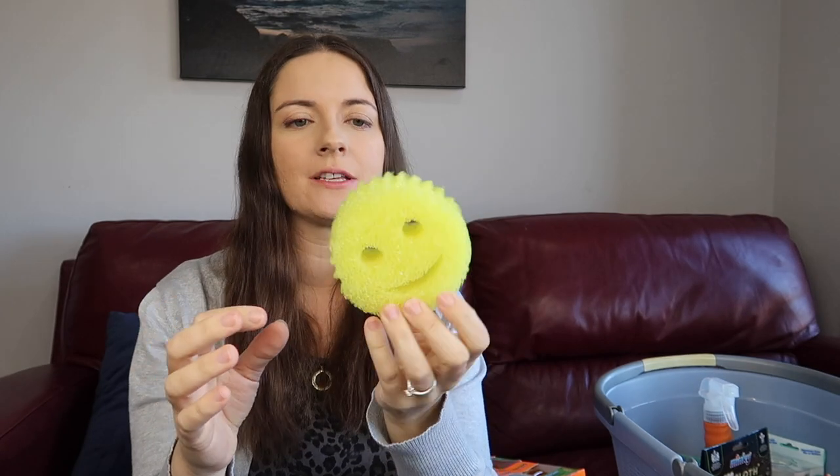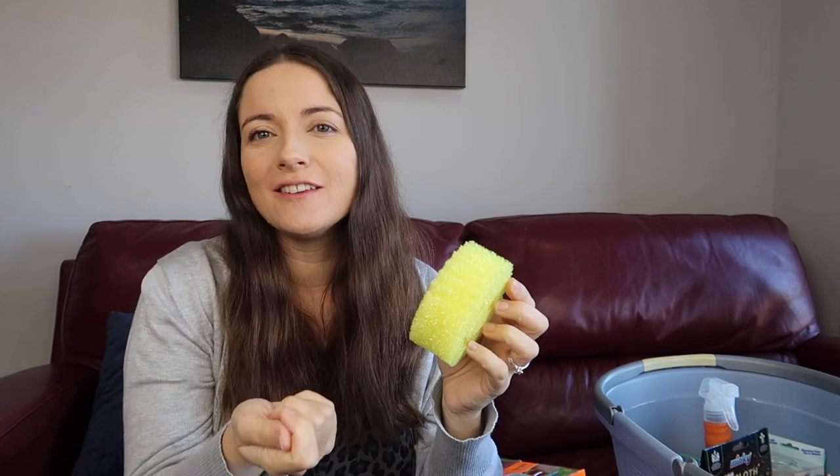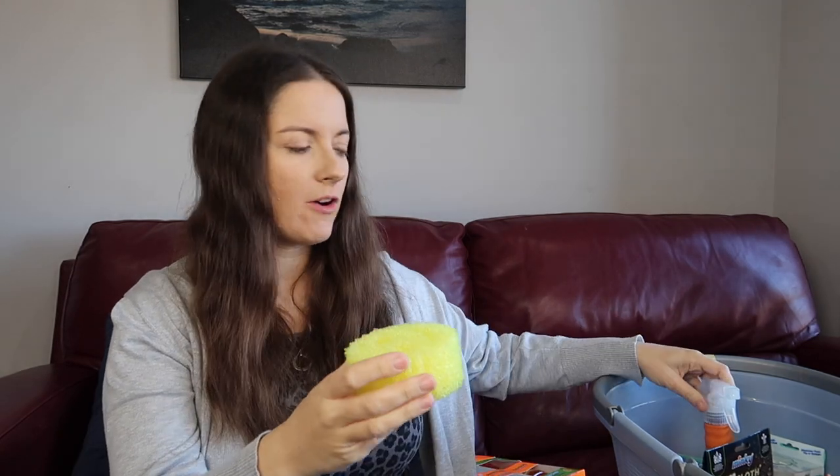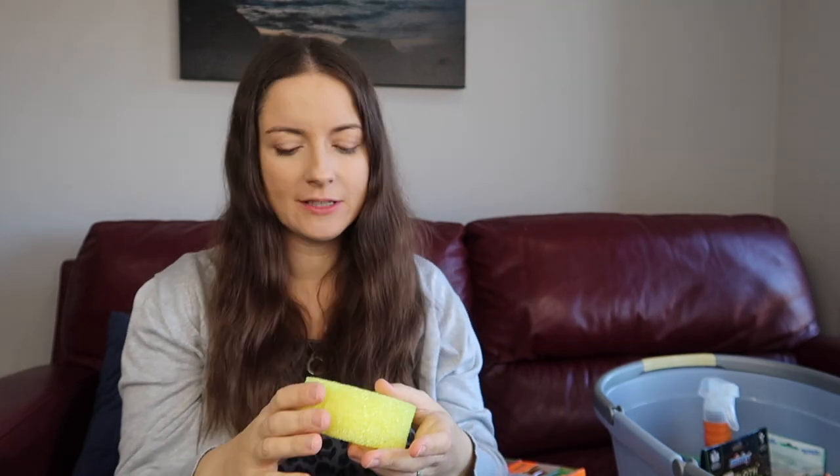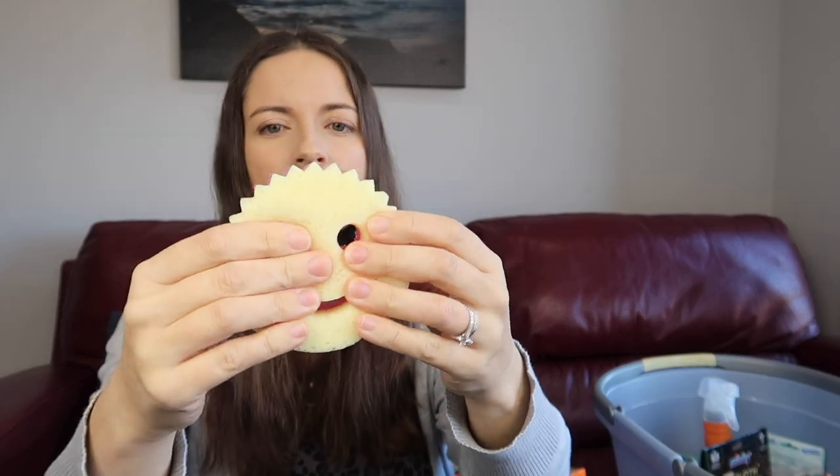Let me show you the difference. The Scrub Daddy has that flex texture throughout and still has the eye hole so you can put your fingers in. I use the smile for cleaning knives with peanut butter — works really well. It's hard when dry, and when wet it becomes softer — right now I'm squeezing it and it's not changing shape.